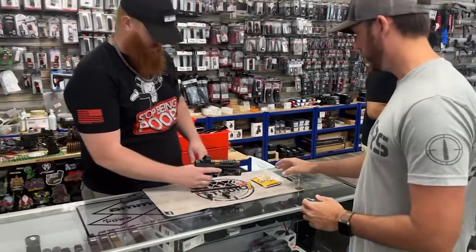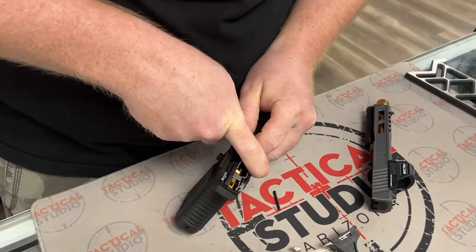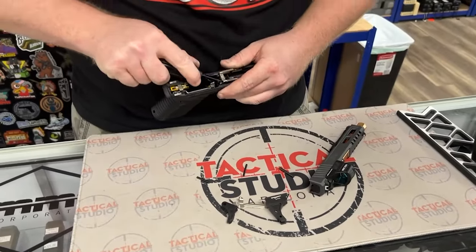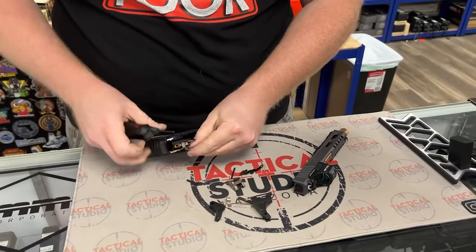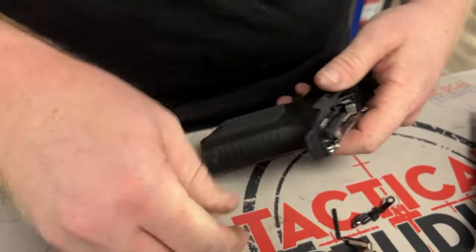This is where we allow Rick to work his magic. This is only for the Gen 3 right now. Supposedly Gen 4 and Gen 5s are on their way, but we don't really know when they will show up. The G-Flex drop-in triggers do fit into these Anderson lowers.